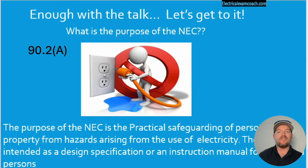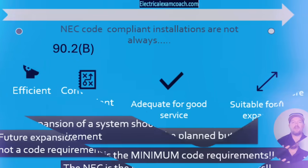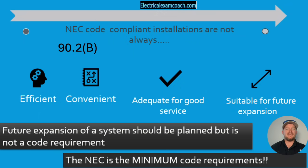It also lets us know that it's not a design manual and it's not a manual for the untrained person. In part B, it goes on to say that NEC installations are not always efficient, convenient, adequate for good service, or suitable for future expansion. These things should be considered when out in the field, but they're not a code requirement. The NEC is not here to tell you how to design it — its only purpose is to fulfill 90.2A, which is to keep you practically safe.